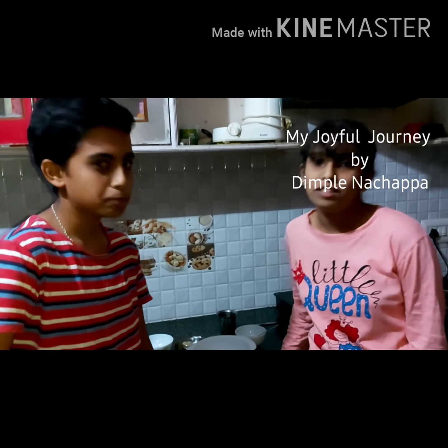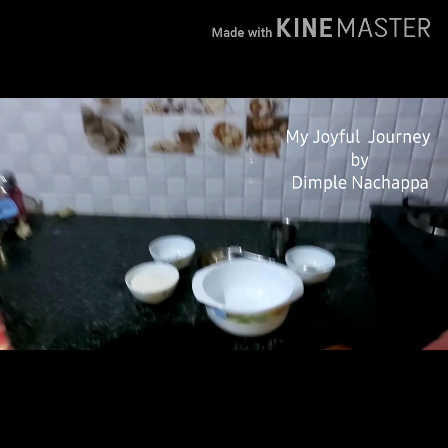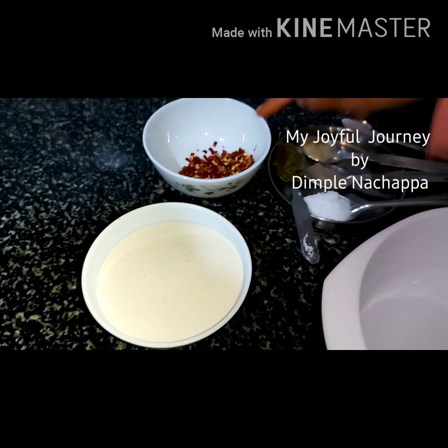Hi everyone! Myself Anna. Machal Fadi. Today we are going to prepare spicy masala twisters. Tell the ingredients which you need.